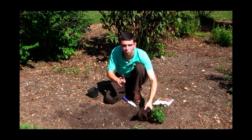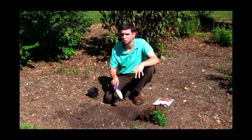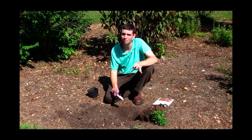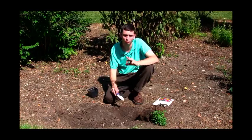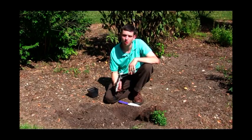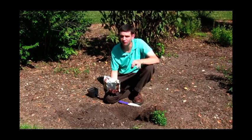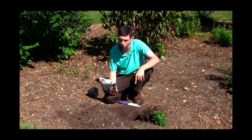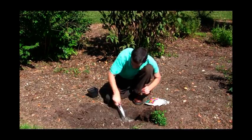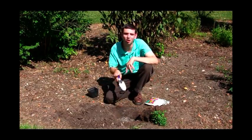Now we're going to look at our hole. I dug here in this nice site with good garden soil, but if you don't have good garden soil, you're going to want to add some organic matter, some good compost — mix that in with your garden soil so your plant will really take off. To give it a little extra boost, I suggest putting some fertilizer in your hole. Pour in about two teaspoons' worth for every square foot and mix it in the bottom of the planting hole with the garden soil. That'll get our plant off to a good start.